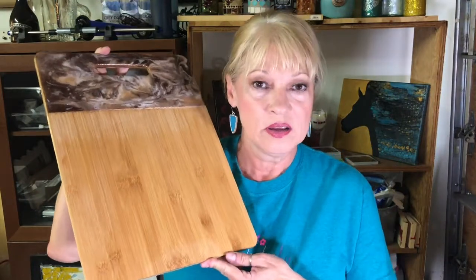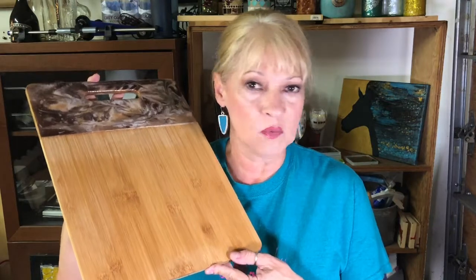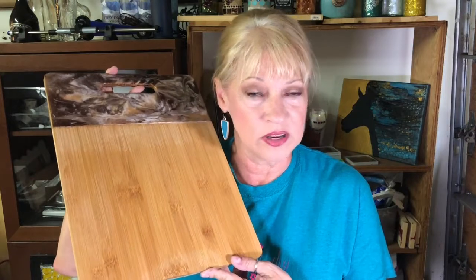Hey y'all, thanks for dropping by Design by Kathy. Today we're going to do a really cool project and I'm going to show you what our finished results are right here. These are coasters — I've got a set of four. This is going to be acrylic paint and resin and this beautiful cutting board. This is something you can do for yourself, for a housewarming gift, a wedding gift. It's turned out really, really pretty and you can do this too. So let's get started.